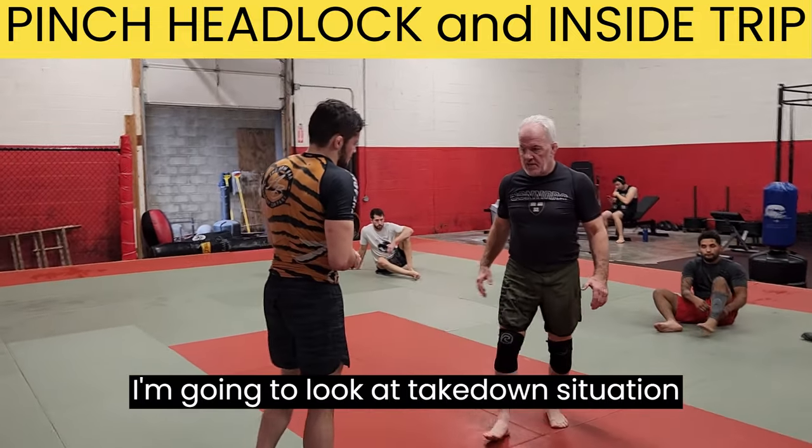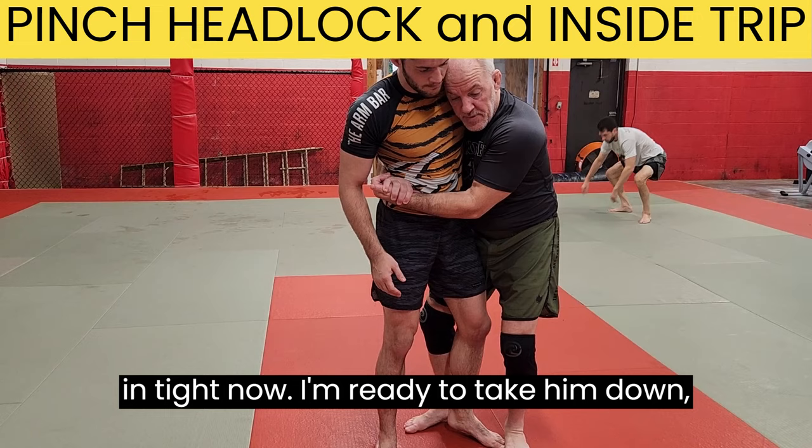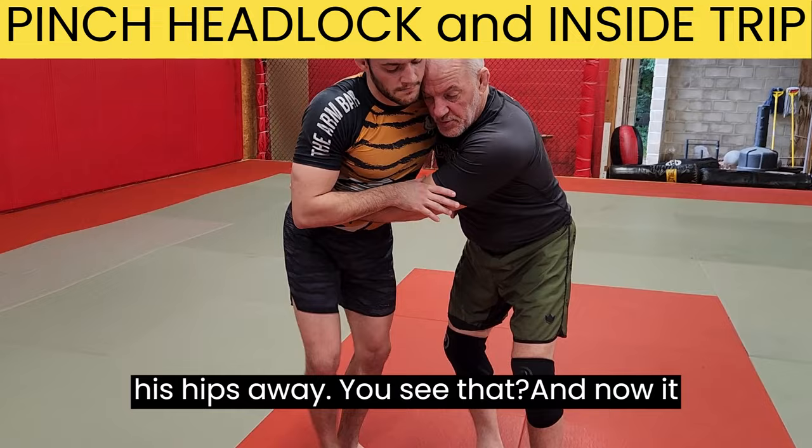I'm going to look at a takedown situation here. I'm in on a body lock on my opponent and I have my hips in tight. Now I'm ready to take him down. But sometimes before I can get into the exact position I want, he starts moving his hips away — you see that? And now it gets hard to hold him here.